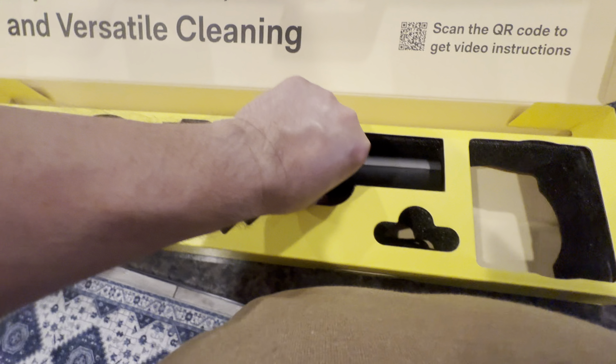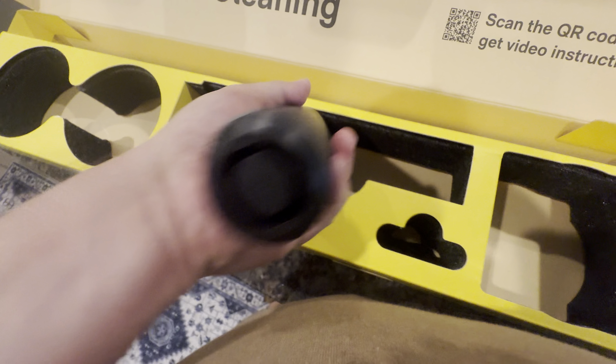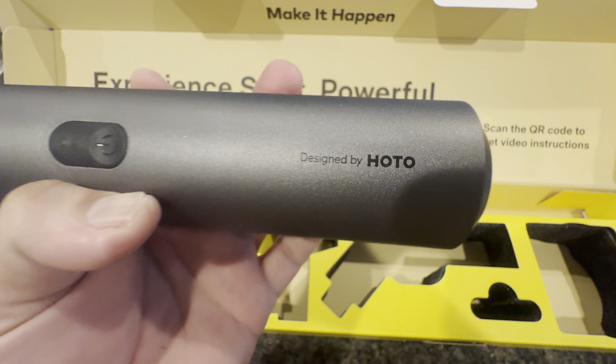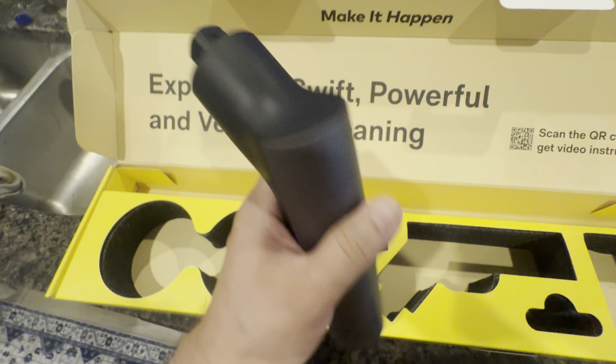Let's look at the unit itself. That is quite a unit — designed by Hoto. There's a power button, pretty simple. That's everything in the box.